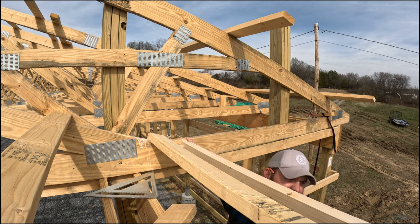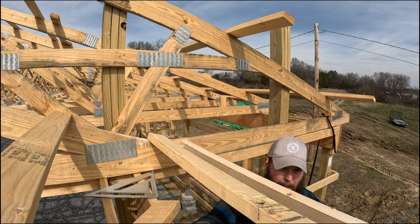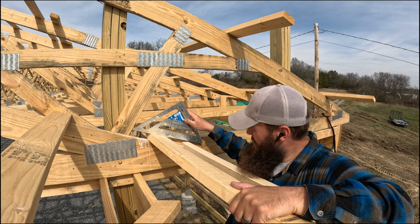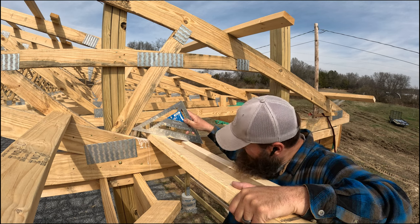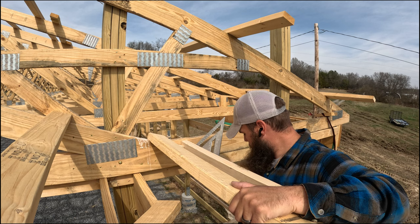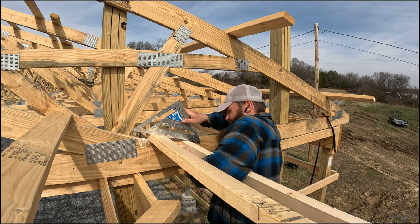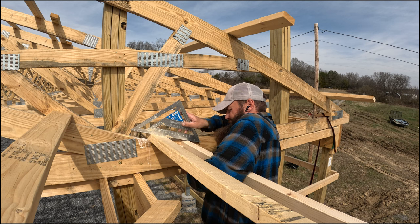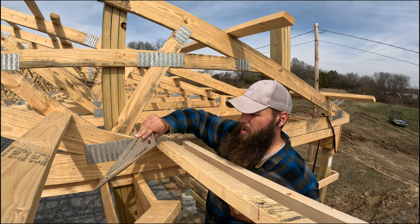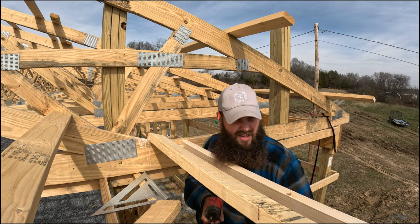Now it's two-by-six. Get it butted up next to the truss, and as you can see here, let it go up to where it's flush — and that will put it even with the bottom of the truss. Let me fasten this and then I can show you guys what it looks like.